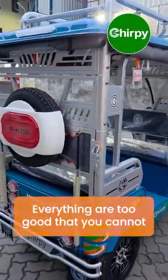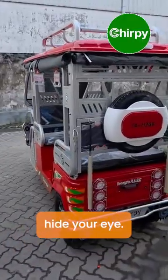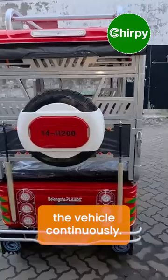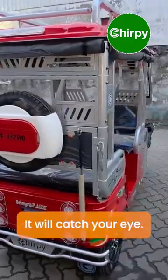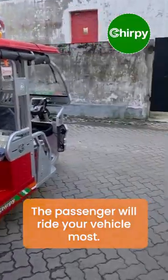Everything is so eye-catching that you cannot look away — you will always keep on seeing the vehicle. It will continuously catch your eye, and passengers will prefer to ride your vehicle the most.